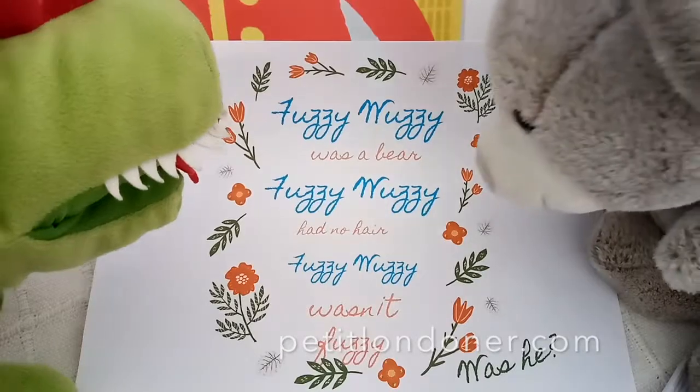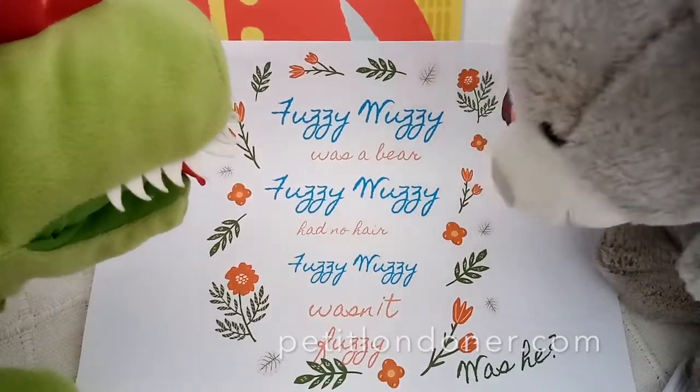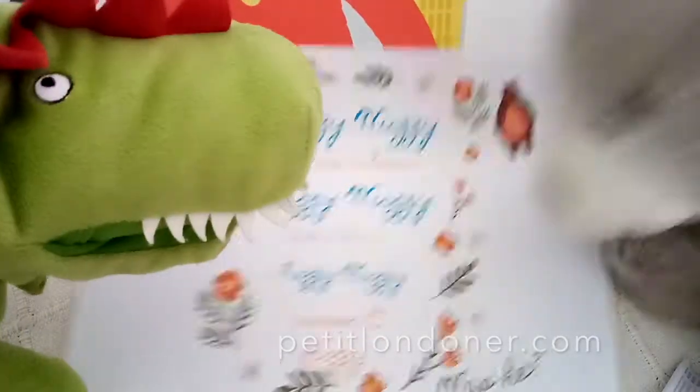Fuzzy Wuzzy was a bear, Fuzzy Wuzzy had no hair, Fuzzy Wuzzy wasn't fuzzy, was he? Yes! You did it! Yay!